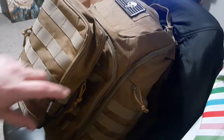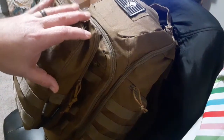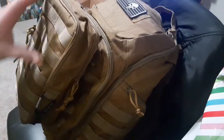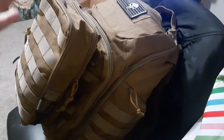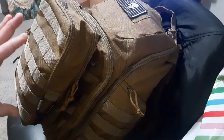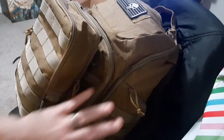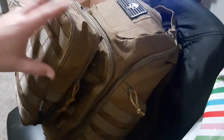Hey everybody, Greg Straub to Survive here. Just wanted to show you a quick addition that I did to my 2021 get home bag. This is an additional accessory bag that is approximately 10 by 6 by 3 inches, which basically makes this almost another complete 3 liters in addition to the 30 liter pack, so you're almost pushing 33 liters with this addition.